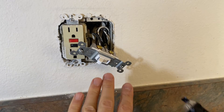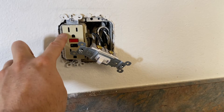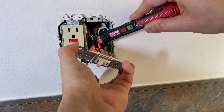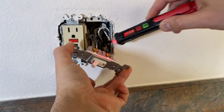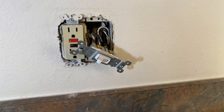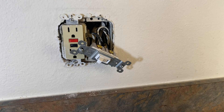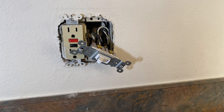Now we know for certain whether the switch is working and sending power to the GFCI. If it is, it could be time to replace the GFCI. But there are times where you have power going into the switch and no matter if you turn it on or off, power just won't go through — in that case it's time to replace the switch. Those are the only two instances where you'd replace either the switch or the GFCI to get the circuit working. Hope it helps — thanks for watching.